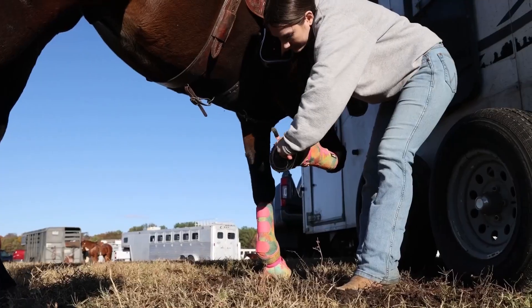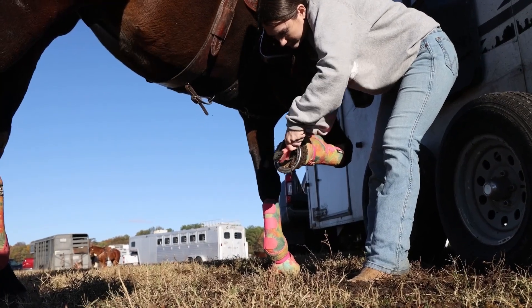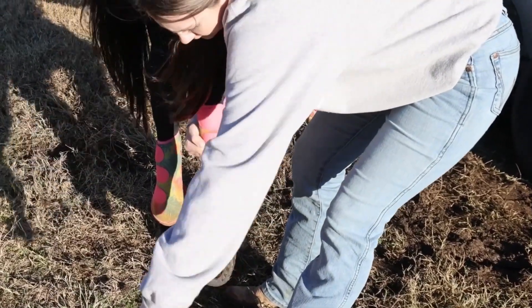I will be warming him up inside rather than in the mud, so I go ahead and pick his feet before I get on. I like them to be nice and clean and free from any rocks that might be in there.